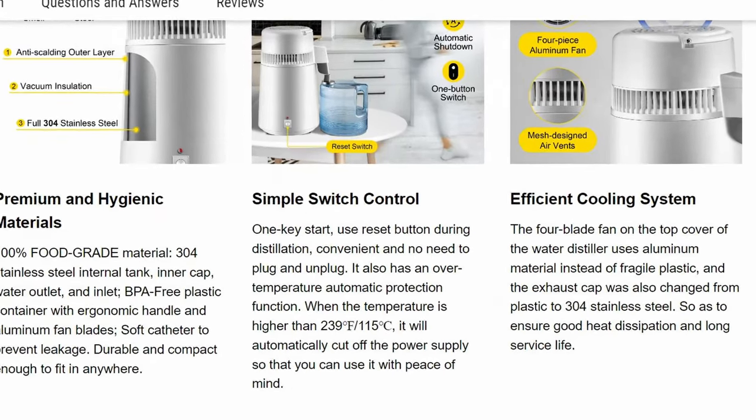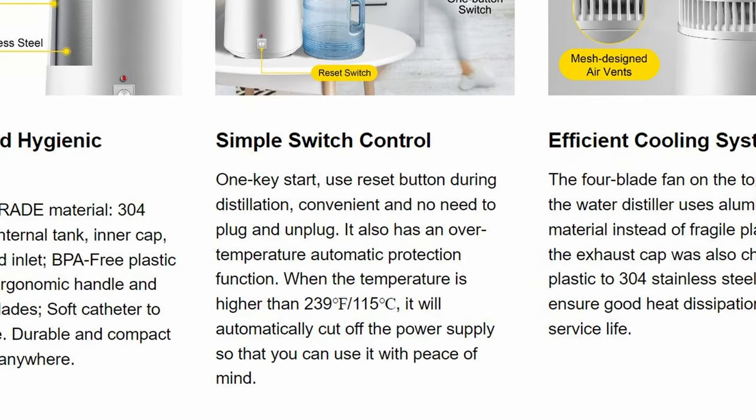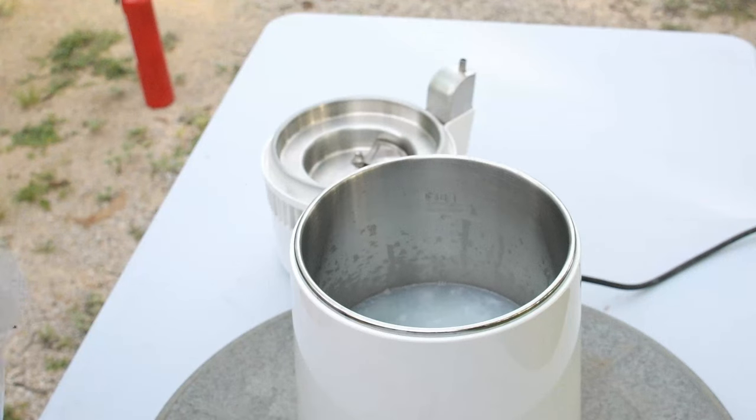Household water distillers are reasonable for this application since they should have safeties for overheating and are affordable. However, some safety requirements and best practices should be established. The first requirement is that the distiller should be placed outdoors on a non-flammable surface, which means concrete, gravel, or metal if on a table. Do not use these on a balcony, patio, near grass, next to cars, or anywhere in the remote vicinity of anything flammable whatsoever.